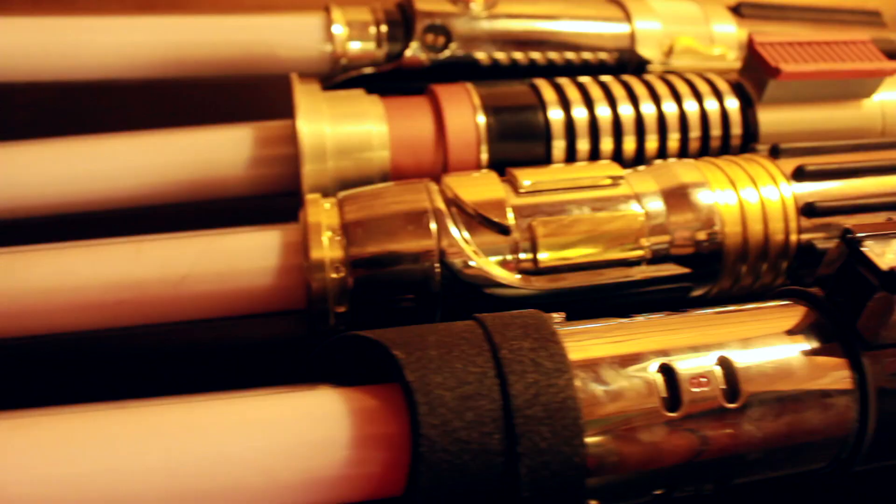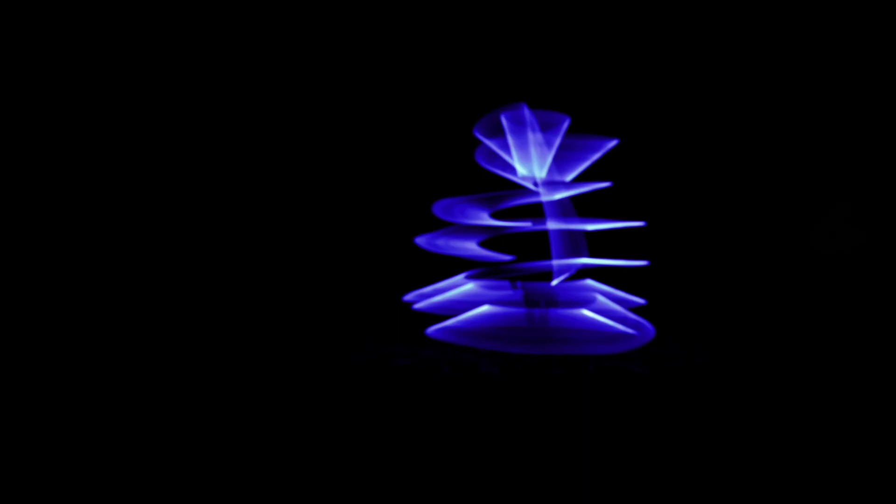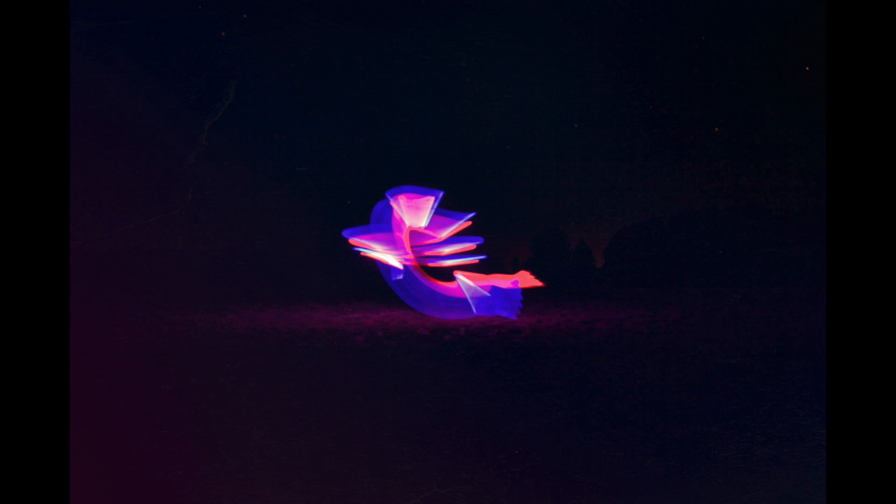Alrighty guys, that wraps up the vlog for today. I just finished shooting the light trails and I used the lightsabers for that. Hopefully you guys liked that — I'll put up some of the pictures at the end of this video. You can also check them out on my Instagram. I'll see you next week.